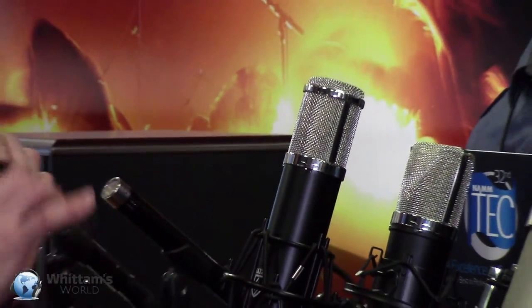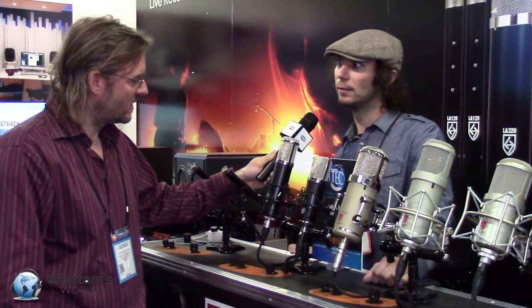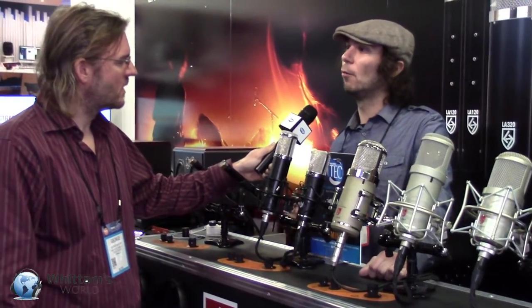Just basically for someone thinking, why would I buy tube versus FET — how do you describe what that means in terms of sound? A tube might have a little bit more warmth, where a FET might have a little bit more clarity. And depending on the singer, the tone, the voice actor, whatever it is, or the project — it really depends.